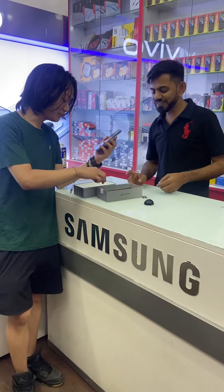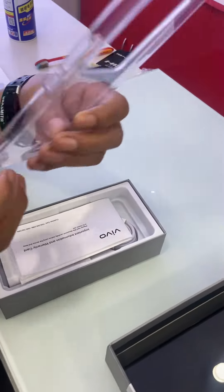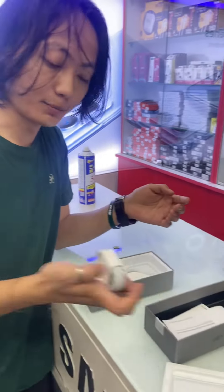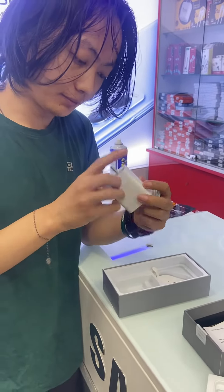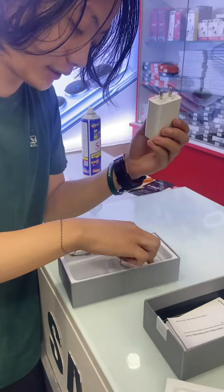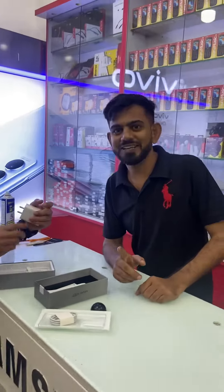In the box, I'd like to show you what you can get. In the box there is a screen protector, a silicone case, a user manual, an adapter — which is 66 watts — a USB cable, and a SIM ejector tool. That's everything included in the box.